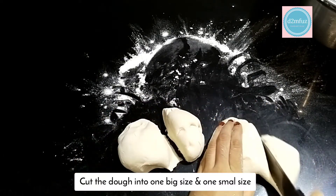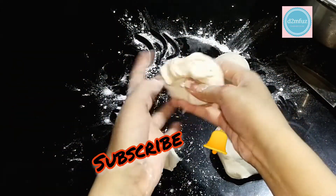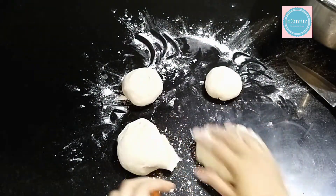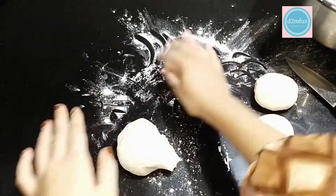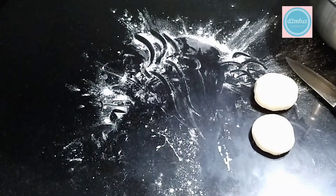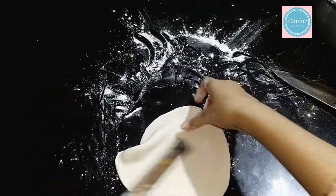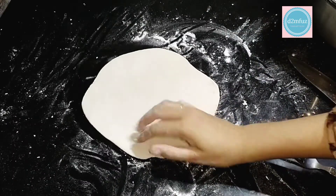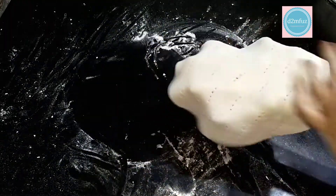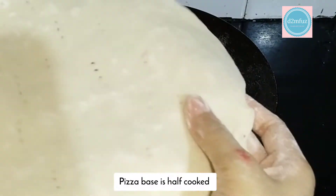I will cut the pieces — 5 more pieces of dough, 1.5 more pieces of dough, 2 pieces of dough, 1.2 pieces of dough. Now the thickness is correct. The thickness is correct. This is a fork.